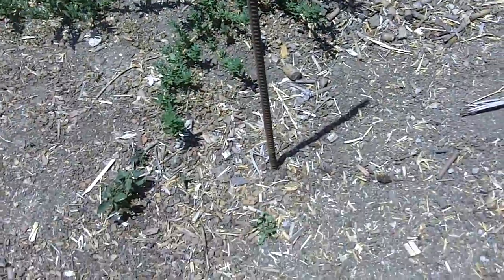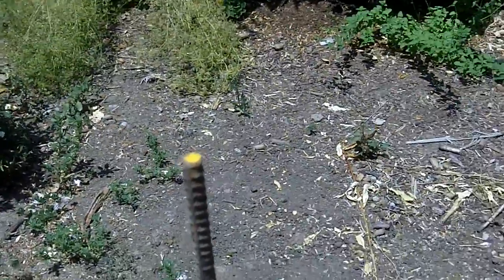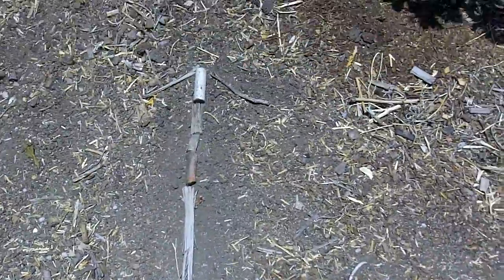Hey guys, it's Science Tutor Online here. What I did is I took a piece of rebar and put it into the ground here. It's actually tilted — I leveled it except that it's leaning slightly north, and I've got some sticks there pointing north.